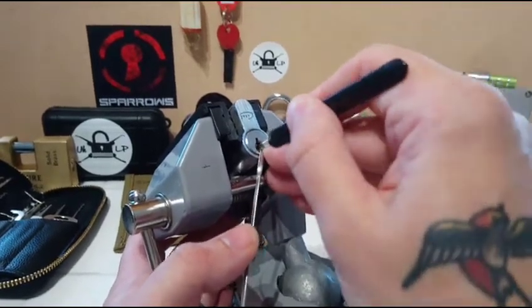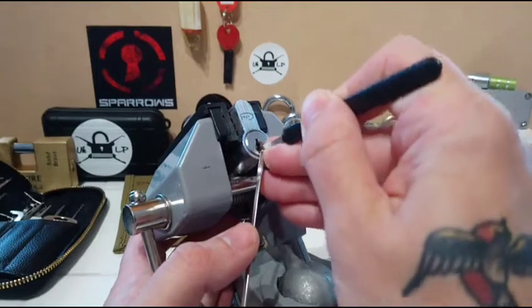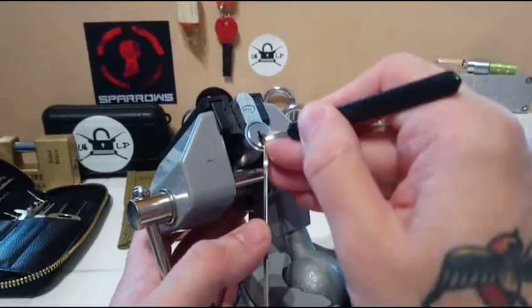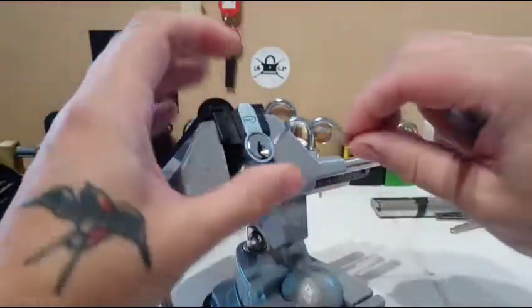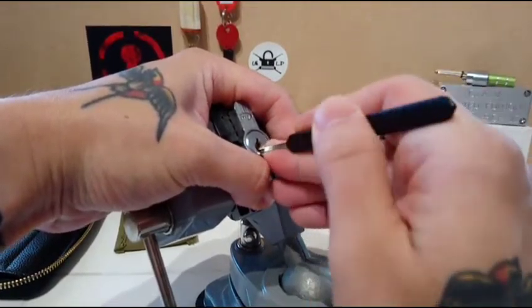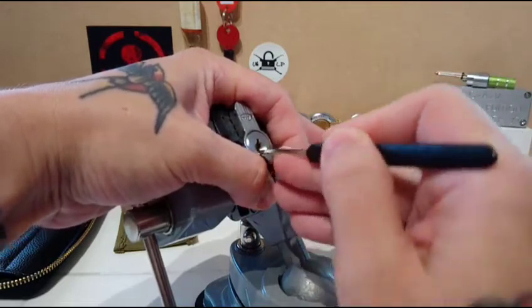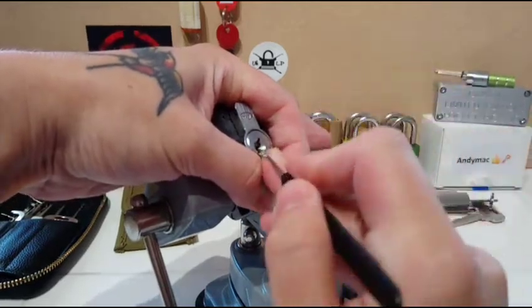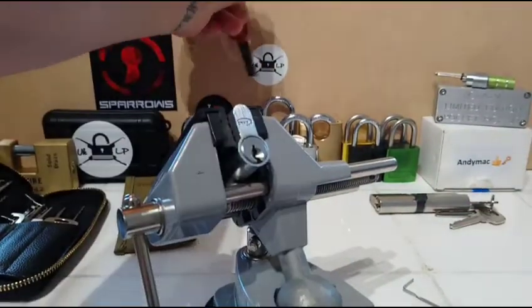There we go — and back into a false set. I wonder what type of pins he's got in here. Straight back into that crazy deep false set. Let's go the other way. I'm glad I had the camera filming and got that first one, because I think I've screwed myself over again. We're back into that deep false set, so I could have been quite lucky on that first pick.